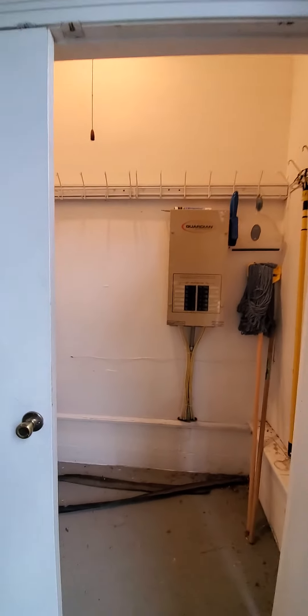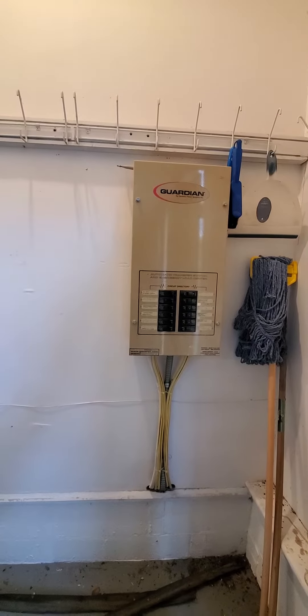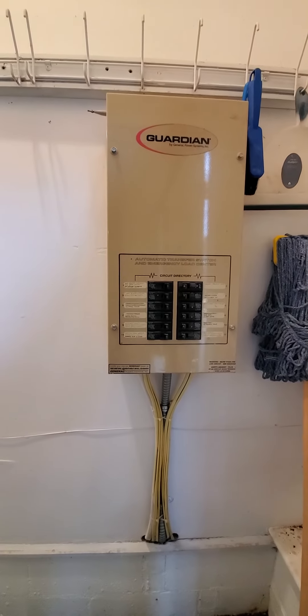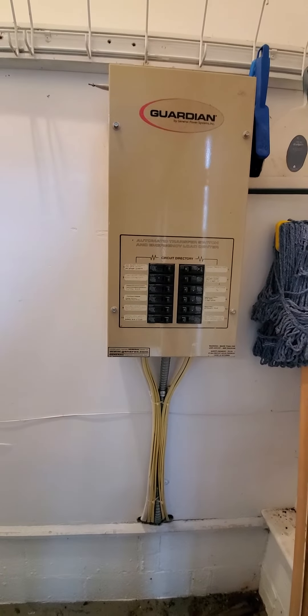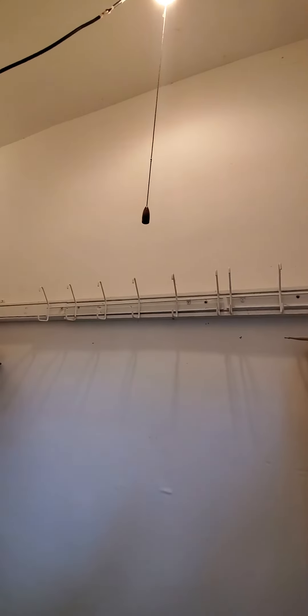Here is the utility closet for the guardian power system — that would be for the Generac generator. That utility closet is served by that light.